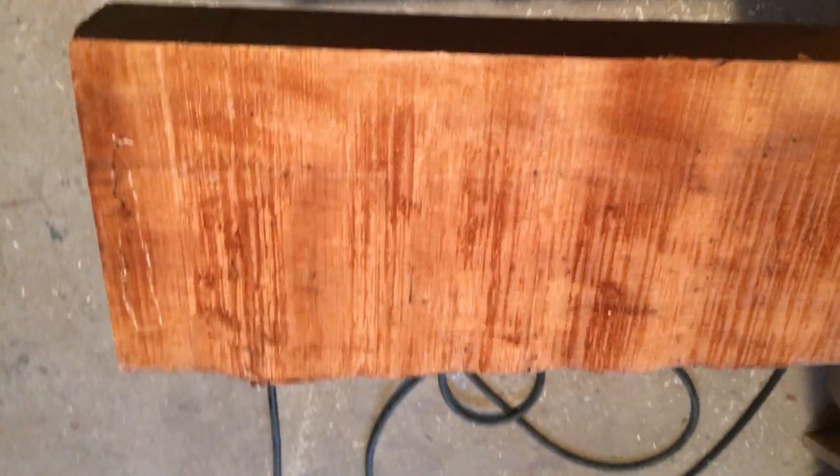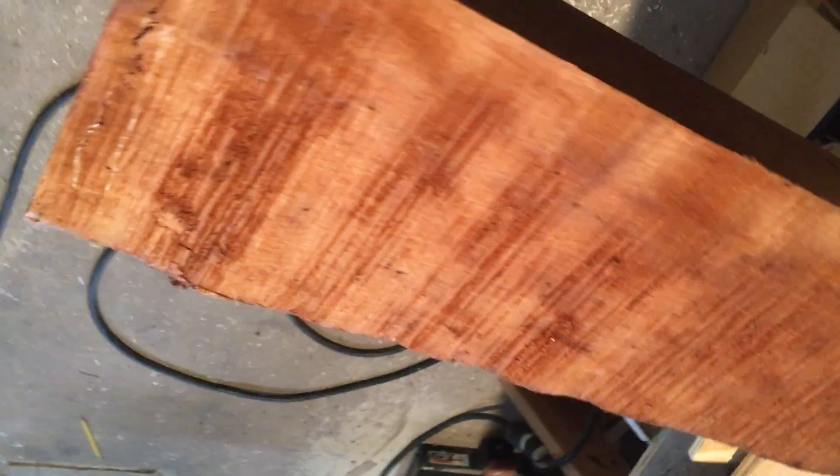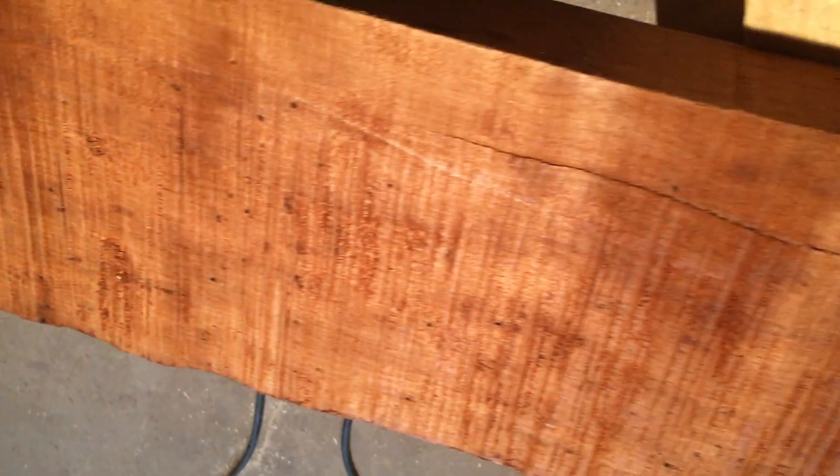We're looking at the off-cut of a slab 4010. You can see it has strong fall away on the end grain here. The discoloration there is from me spritzing it with mineral spirits. Nice strong curl, mega curl in this, white bait throughout.